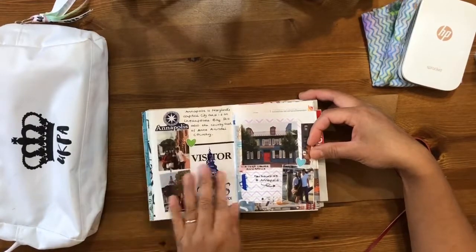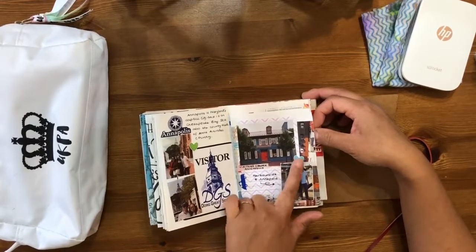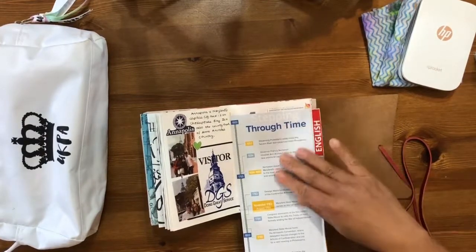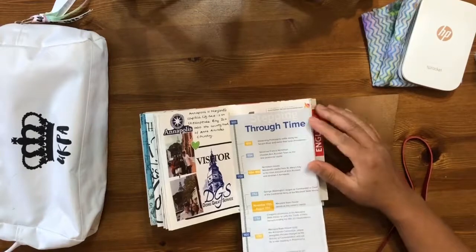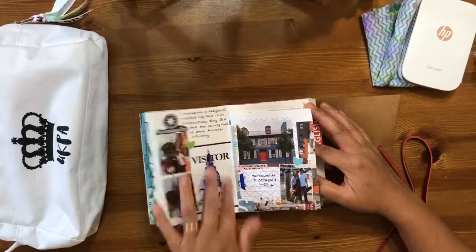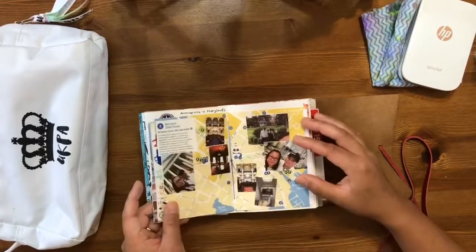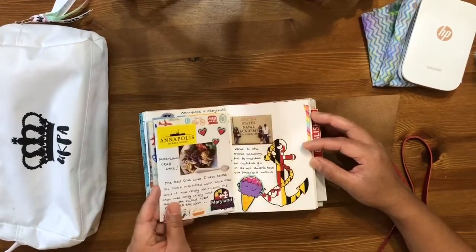The next day I documented going to Annapolis. We went to the visitor center, which was amazing — it was really cute and quaint in that town, a harbor-side town like here in Bristol. I got a history of how Annapolis formed from the tourist leaflet, and this is a visitor's pass we were given when we visited the State House.